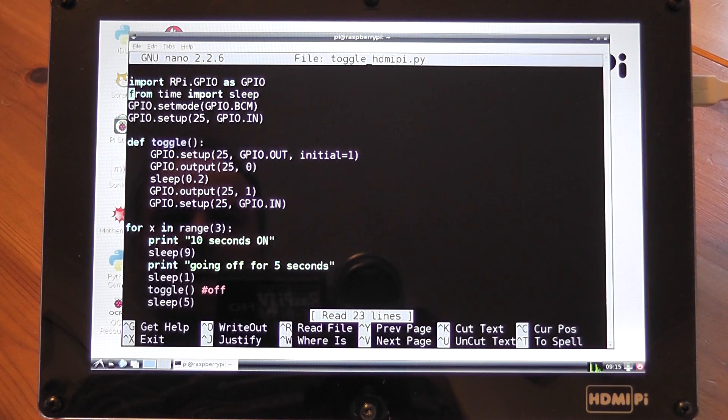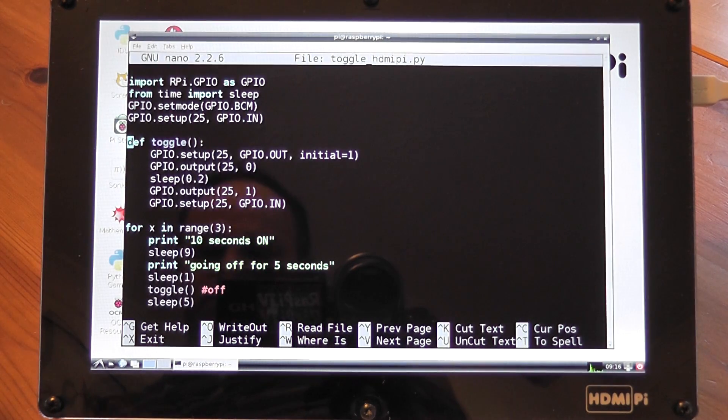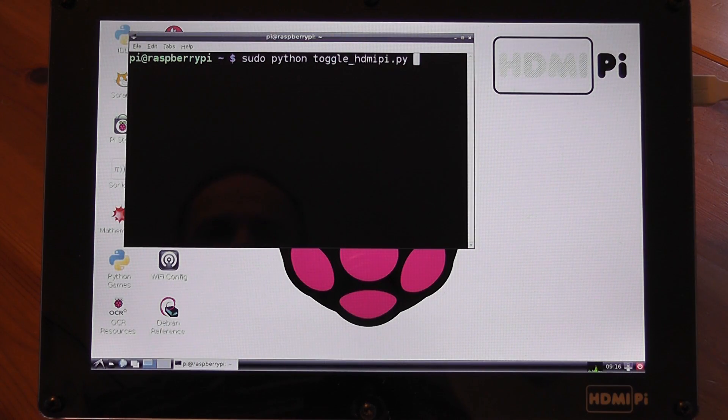So here's the little Python script I've written — defined a function to toggle the screen on and off, and basically got it looping three times to leave the HDMI Pi switched on for ten seconds, switch it off for five seconds, and then back on. Go through that, then clean up and exit. I'm going to run the script now, and we should see the HDMI Pi switch itself on and off a couple of times.